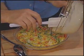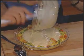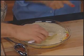Pour the topping mixture evenly over the flattened chicken mixture. Spread all the way to the edges to completely cover the filling. Bake at 400 degrees Fahrenheit for about 30 minutes or until the crust is golden brown.